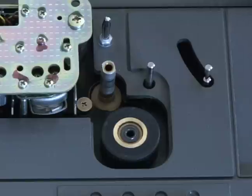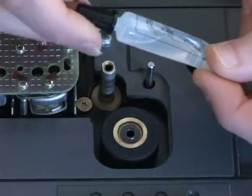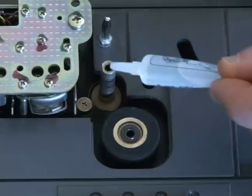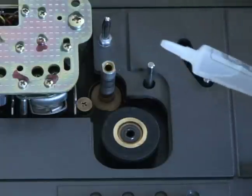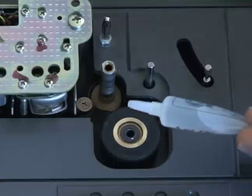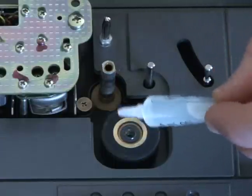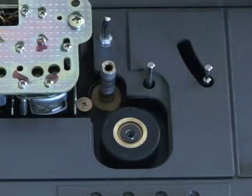Now we'll grab our trusty lubricant and we're going to just dab a little bit into the hole right there. Be very careful that you do not get any on anything else, because if you do that you're in trouble. The same thing applies here — you've got to be very careful about lubricating anything but that specific point. So that is how you lubricate those two pieces.